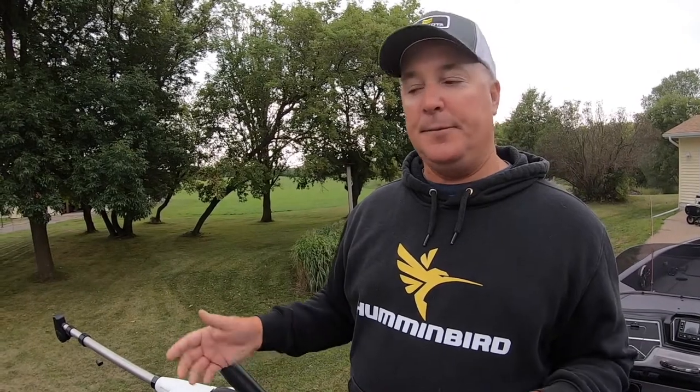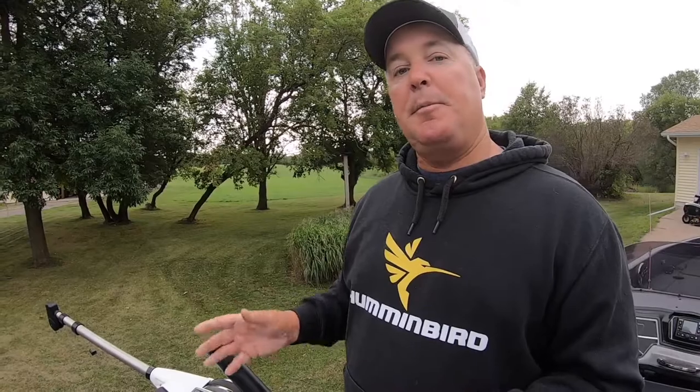The cool feature is, if I hit auto up wherever I caught a fish — if the line trips and I get a fish on — I want to get that ball out of the way when I'm fighting that fish, so I hit auto up. Even if I forget what depth it is, the Optimum actually tracks the last known depth, and then all I have to do is hit auto down and it'll go right back down.